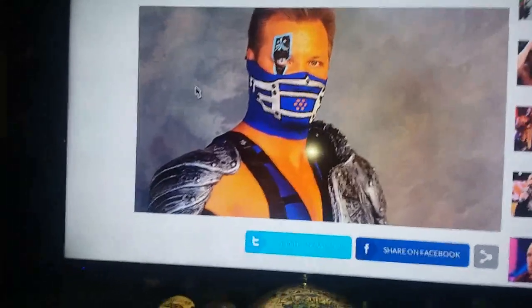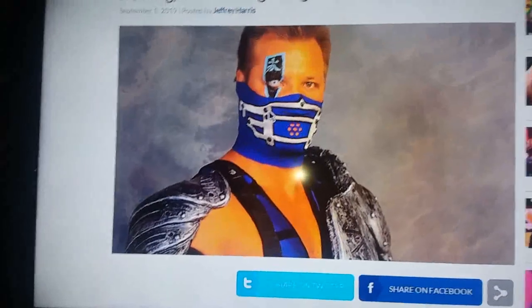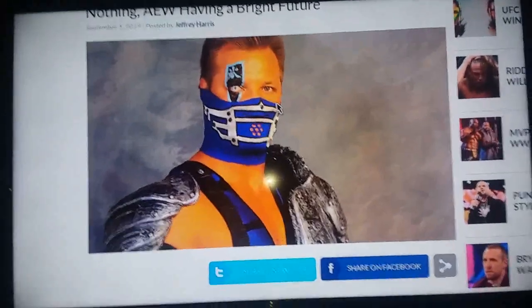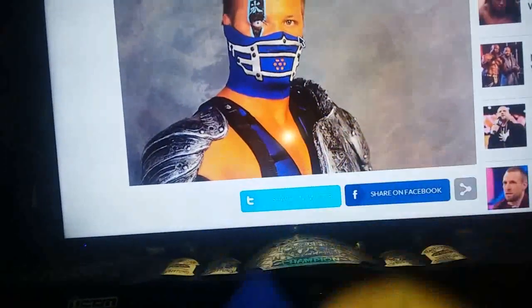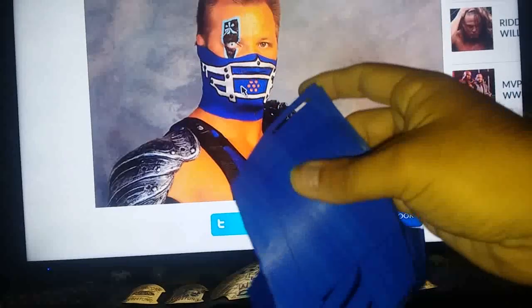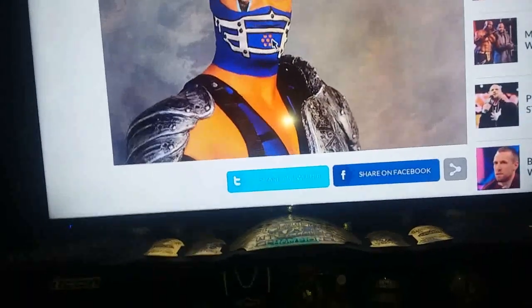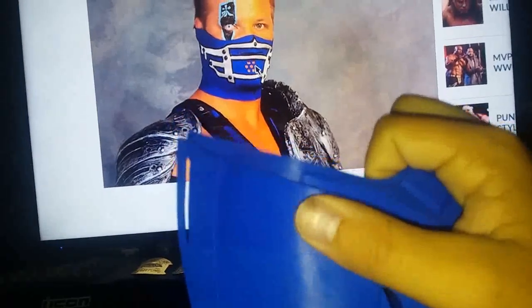So basically what I'm gonna do - see that first silver line right there where the mouse is pointing? That first silver line goes all the way across. It's basically going to go on the edge of the mask all the way around. Then this part right in here will probably be more towards down here so he can autograph it there. The lines that go across will obviously go across here. I'm gonna leave a little space for the black - this does have a black outline. So I'm gonna go ahead and mask it out first and then I'll be back.